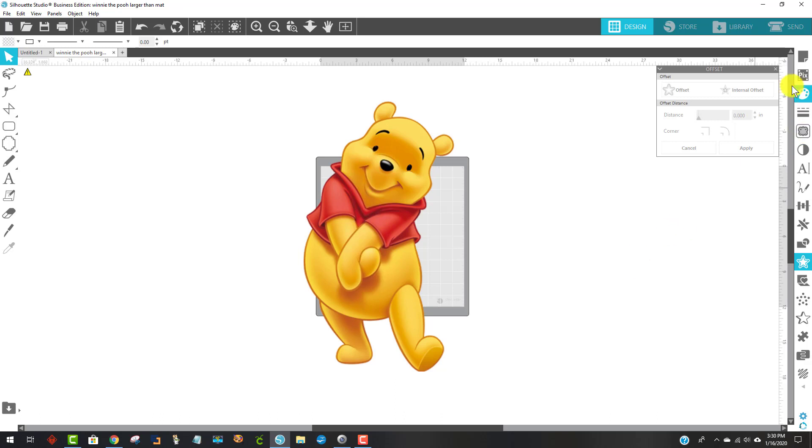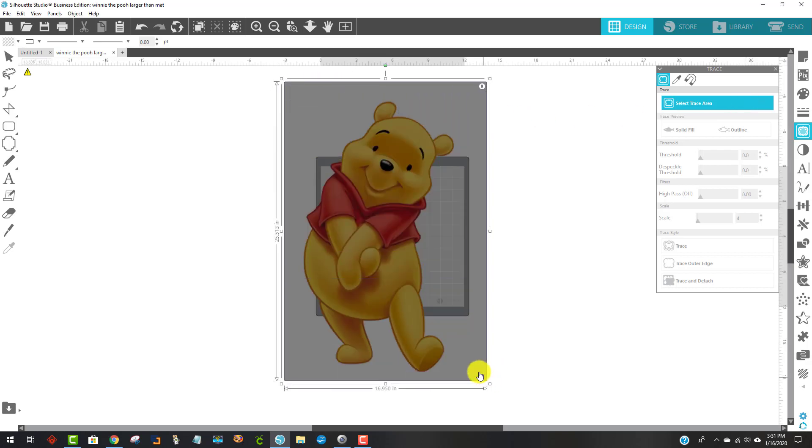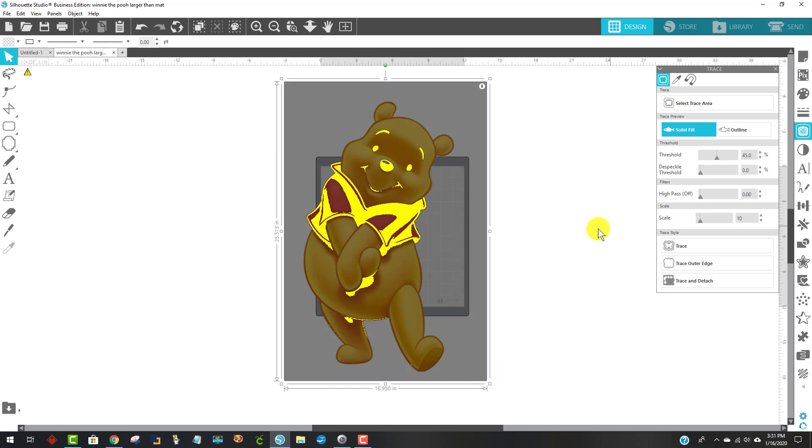What I need to do is trace this. I'm going to come over to the trace panel — a lot of people say it looks like a butterfly, or I think it looks like a piece of toast. When you hover over it you'll see the words 'open trace panel,' and that's exactly what we want to do. I'm opening the trace panel, then I'm going to select the area I want to trace — all of Winnie the Pooh. His little face just makes me happy.